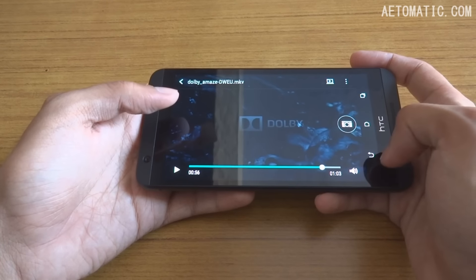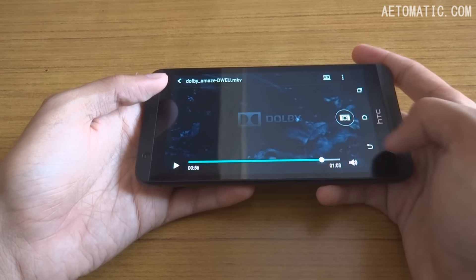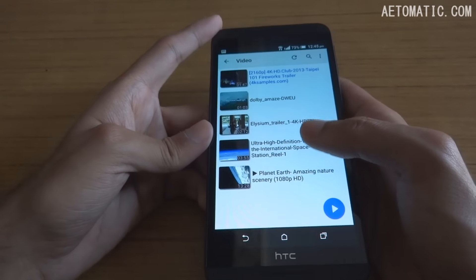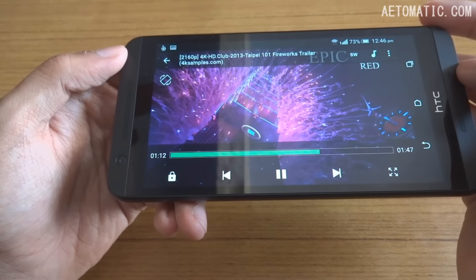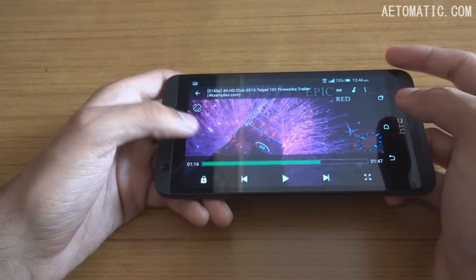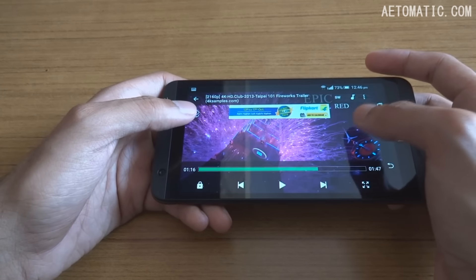The 1080p video quality looks very good — the color saturation of this phone's screen is impressive and videos look great. You can try to play 4K resolution video in MX Player, but it plays very choppily with stuttering and frequent audio drops, making it useless.